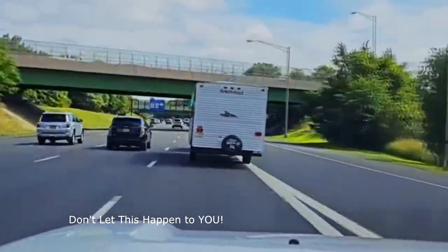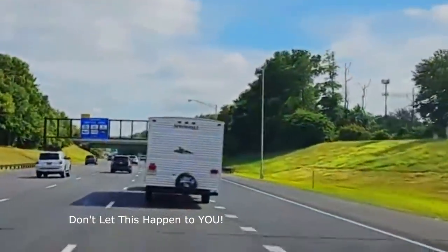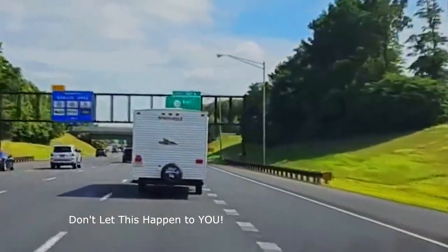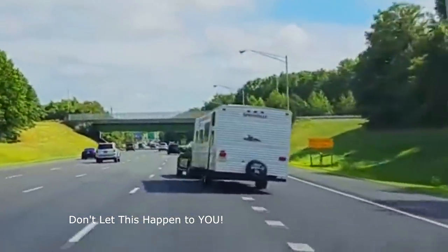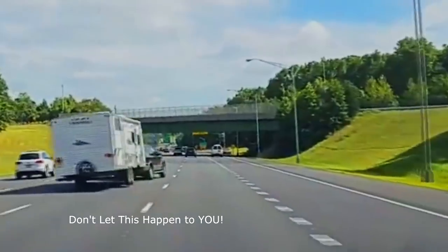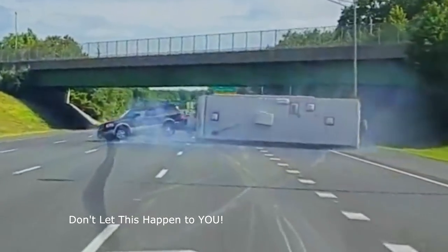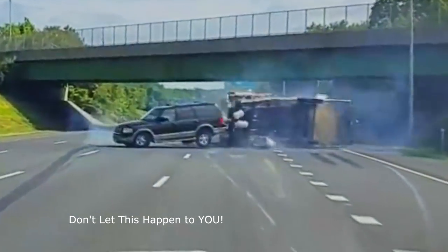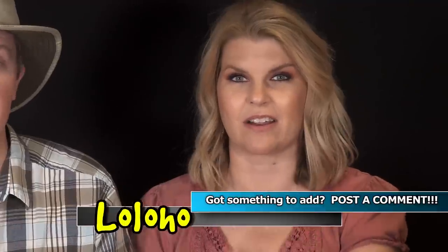They say trailer sway is the number one cause of trailer accidents. There's probably an actuary somewhere ranking causes, but trailer sway is very dangerous — that's why we make this recommendation about your water tank. Be safe out there.